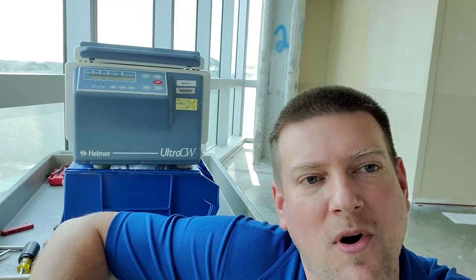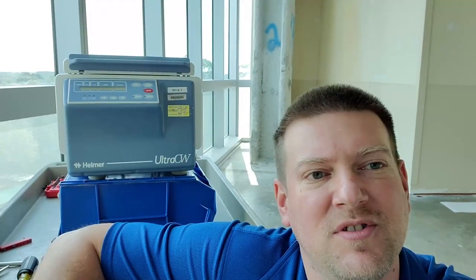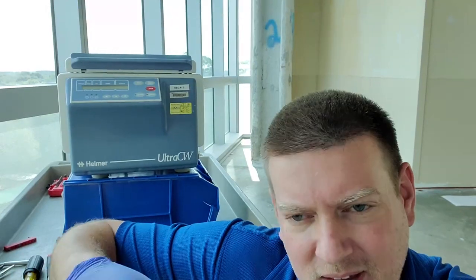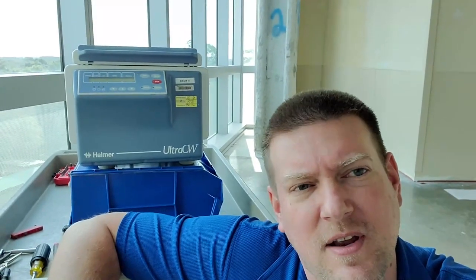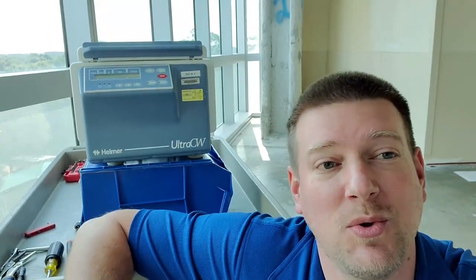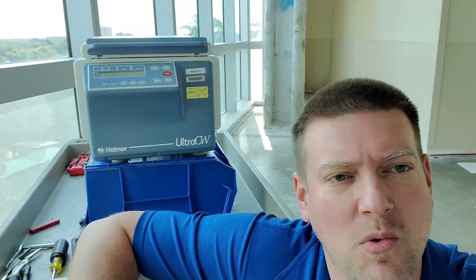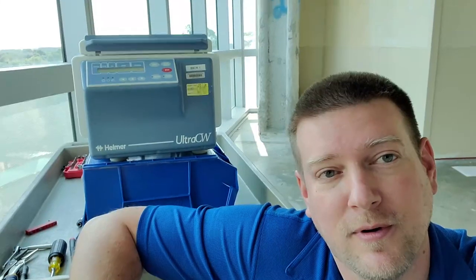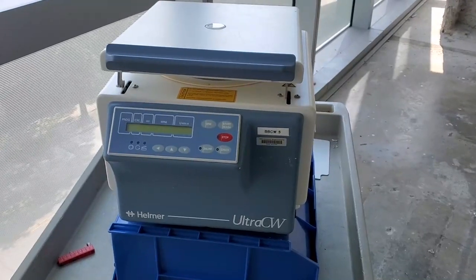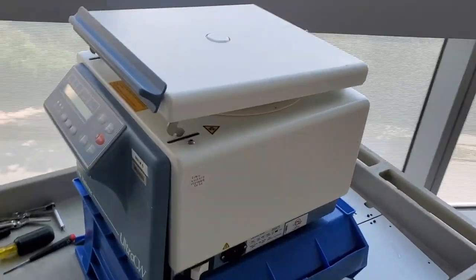This is the Helmer Ultra Cell Washer Ultra CW, and it's been giving a lot of tach errors and doesn't want to spin. This is a perfect opportunity to show what's going on with it and what we can do for regular maintenance.